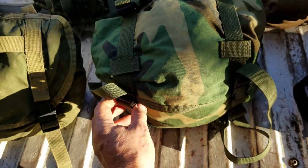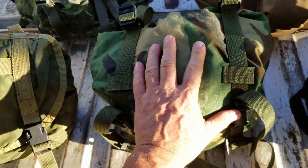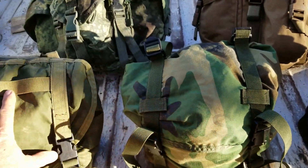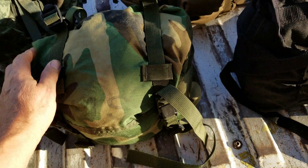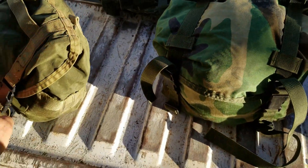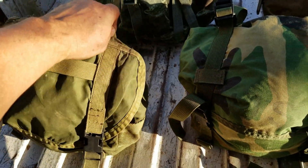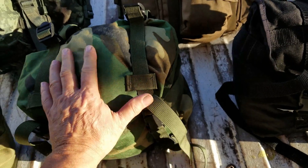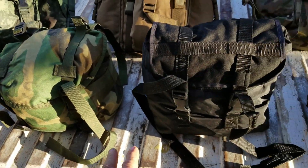This butt pack was still a good butt pack — it was nylon, all Fastex, not bad at all. A little bit bigger than the original, and more of a flat top. I really like how the original kind of edged up — it was obvious the weight was meant to be taken on those supports. This one was much more of a flat top. These are both issue butt packs.